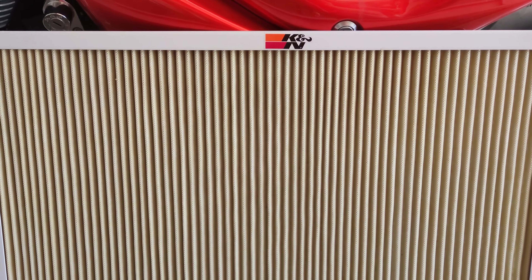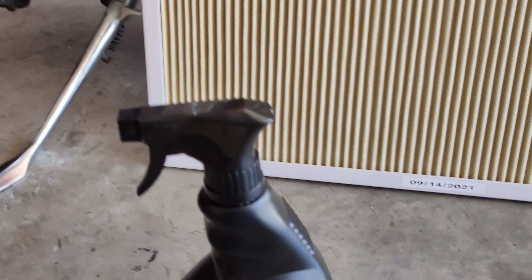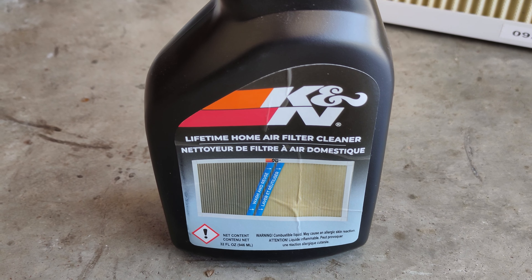It's a lifetime washable filter. I got it back in September last year, and you want to clean it with this: K&N lifetime home air filter cleaner.